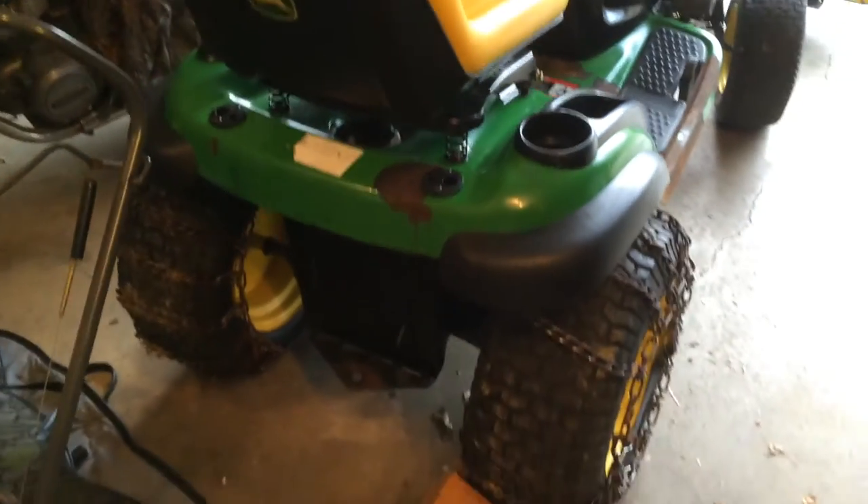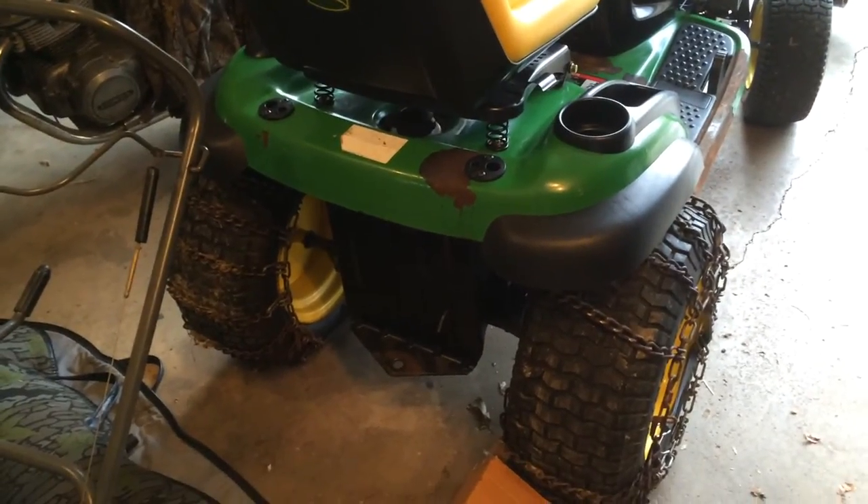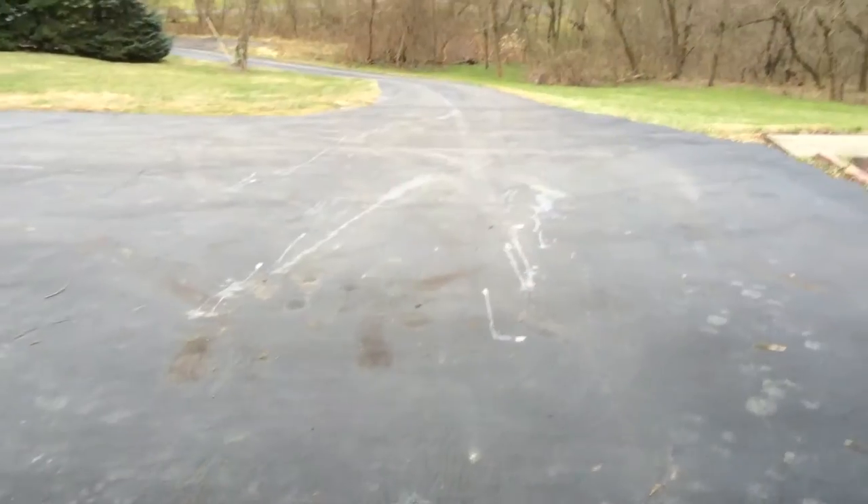It's got good tires on it, good rubber. I'm going to make a wheel weight rack on the back for plowing, and this is our driveway that will need to be plowed.